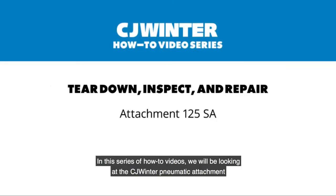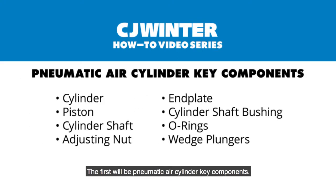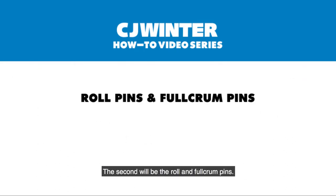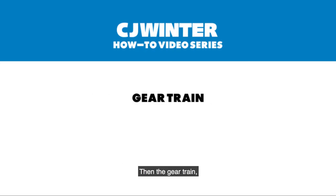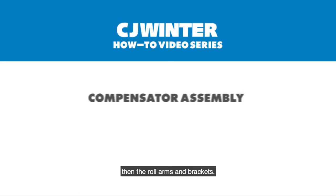In this series of how-to videos we will be looking at the CJ Winter pneumatic attachment teardown, inspect, and repair. There will be several areas that we are working on: the first will be pneumatic air cylinder key components, the second will be the rope and fulcrum pins, then the gear train, compensator assembly, and then the roll arms and brackets.